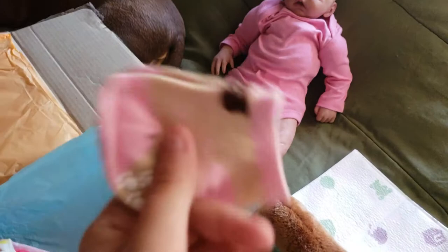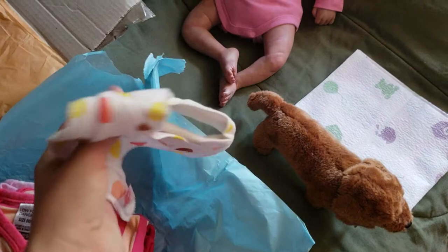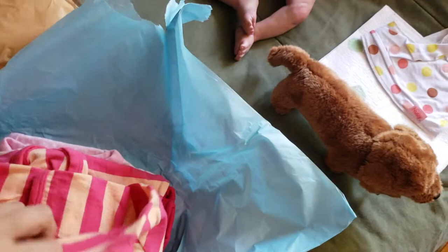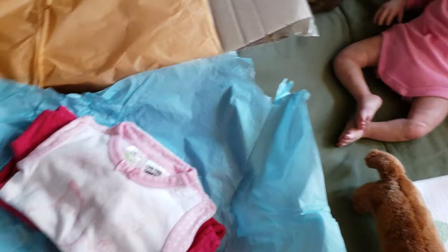Some socks — how adorable, they almost match Parker's, just bears on them instead. Oh, this is like a bib — cute, I love the colors. Oh, this is a gorgeous sleeper with pink and orange and hot pink — that will look good because she's a brunette. Gorgeous, I love the colors, thank you!